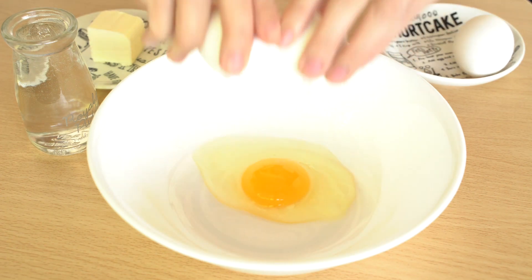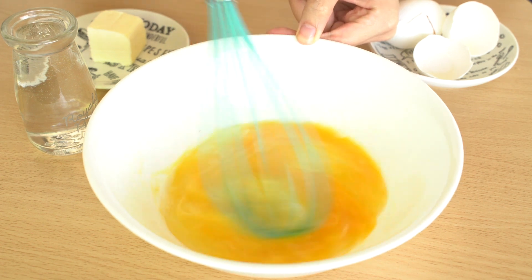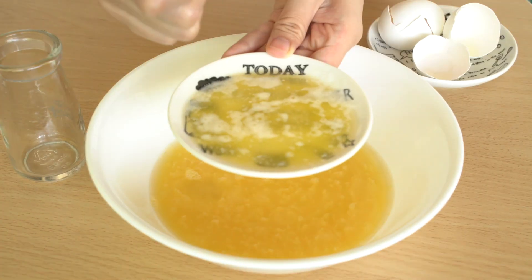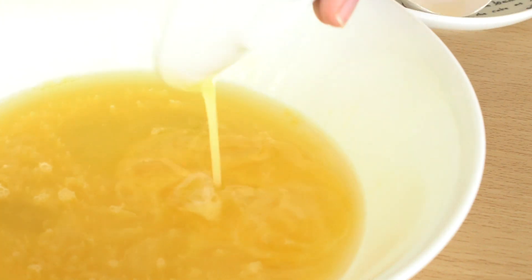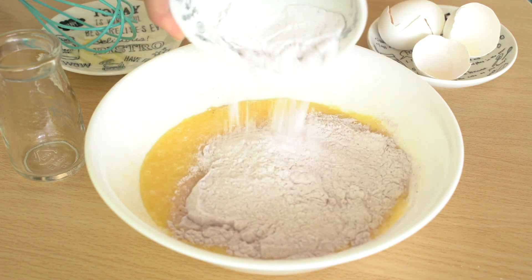First, crack the eggs into a bowl and break it up a little. Add the water and mix it up. Melt your two tablespoons of butter. Mix it all up and add one and a half cups of the ube pancake mix.